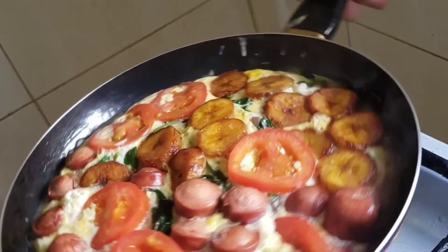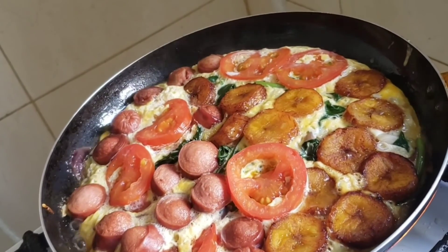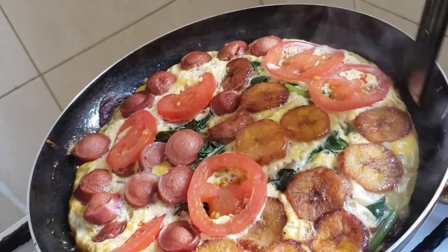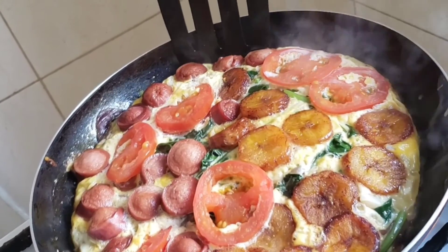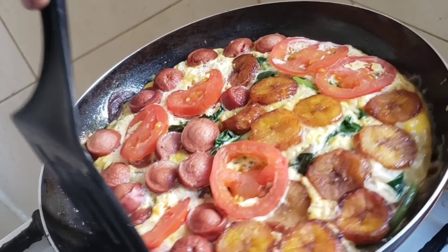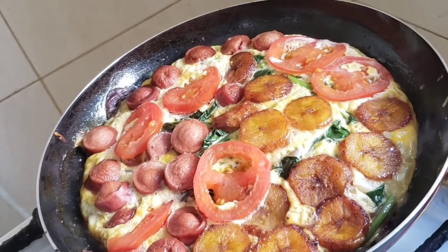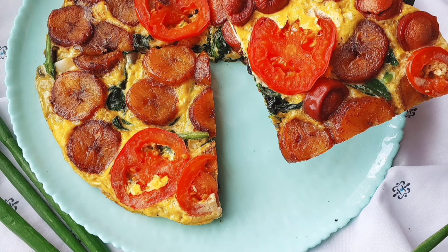After about 10 to 15 minutes, this is what we have — everything cooked through, as you can see. What you see is not oil; it's just the water from the spinach. Spinach has a high concentration of water. So guys, this is the end product. I hope you enjoyed watching. Like, comment, subscribe. Thank you, I'll see you later.